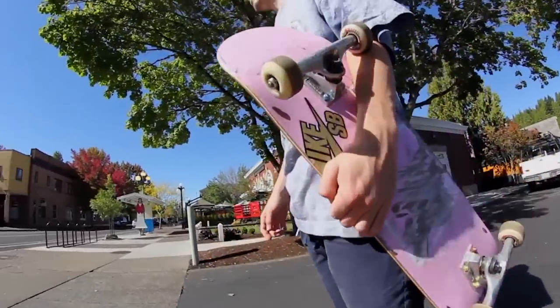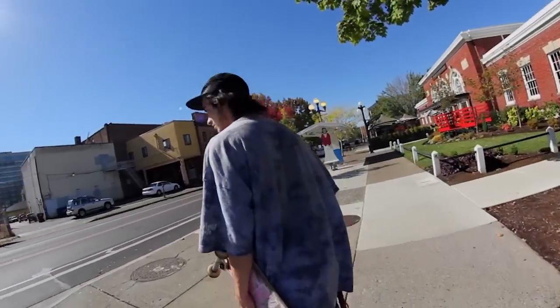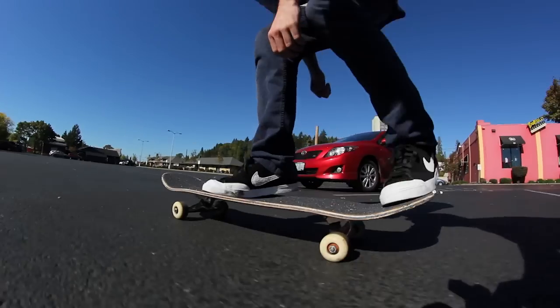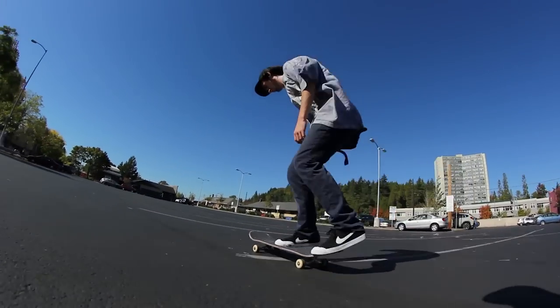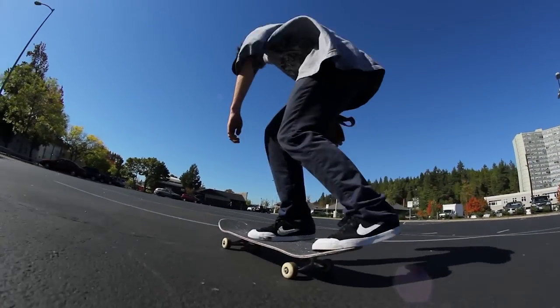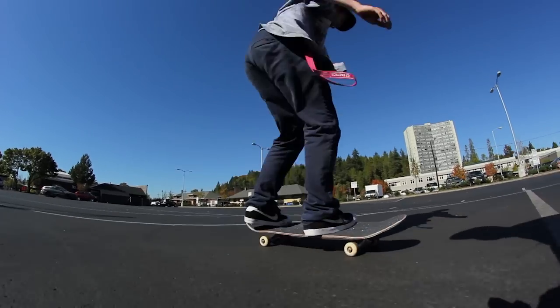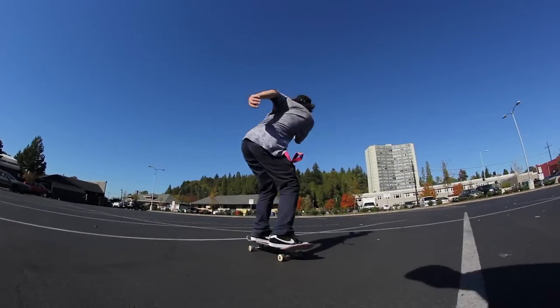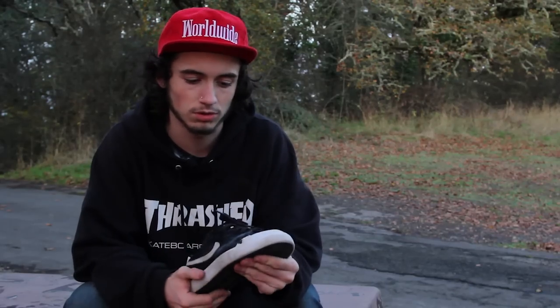Hey guys, it's Draco from Tactics Board Shop. My favorite thing about this shoe is the toe cap. It just gives me so much extra grip for my flip tricks and stuff like that. The type of skating I'll do with this shoe is pretty much just street skating, flat ground, ledges, manual pads — just because this rubber toe cap does a really good job of gripping the board and helping to get your flip tricks and general control with the board.